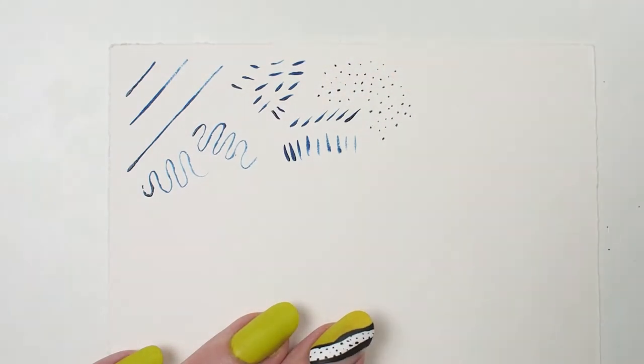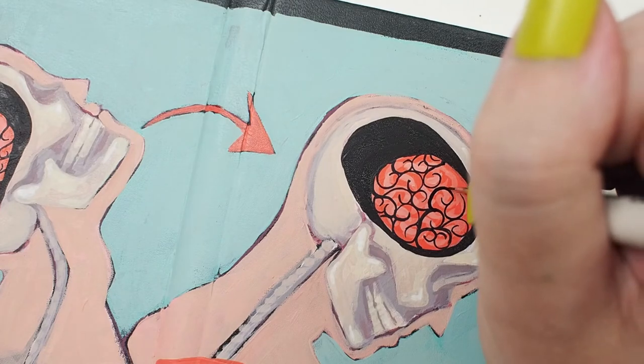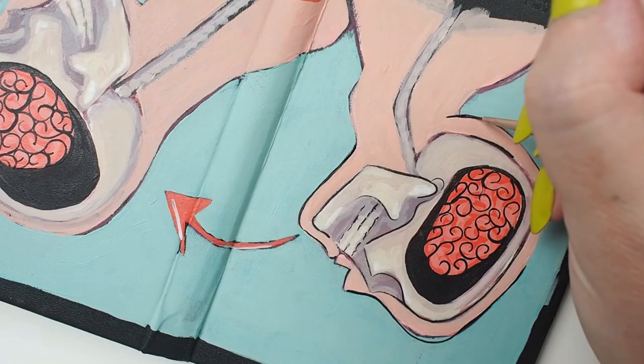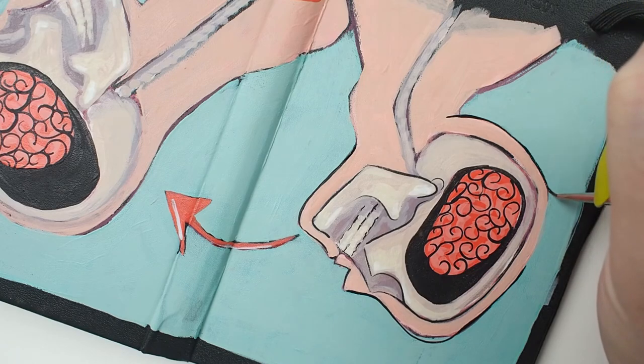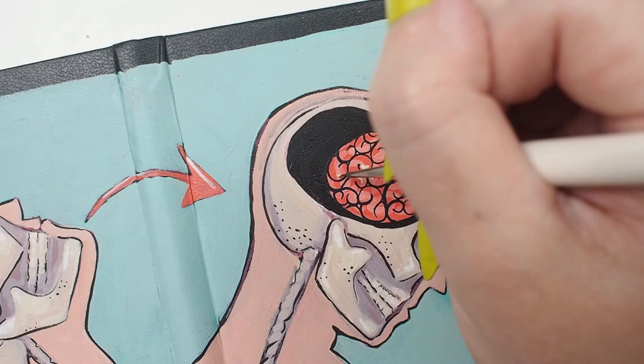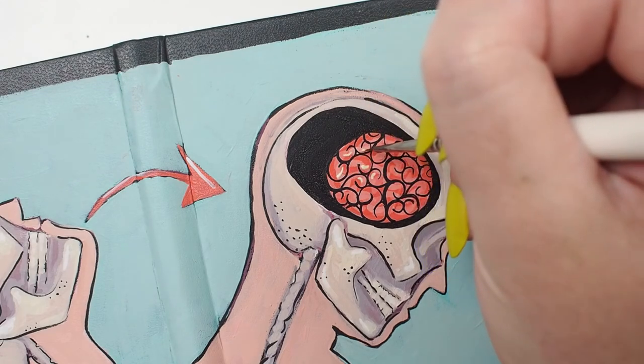The Ultra Mini Round is the perfect tool for painting the intricate details of the design I had created for a sketchbook cover. I used soft-bodied acrylics because I wanted the paint to flow readily across my surface. As you can see, the precision of this brush made for an effortless paint application.